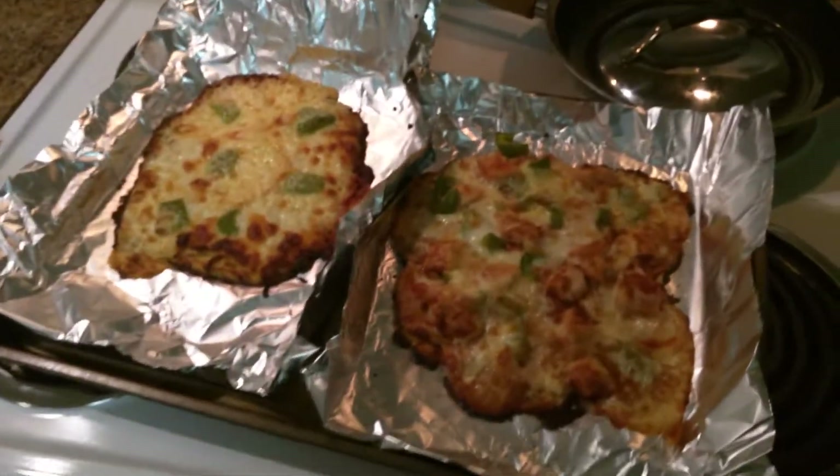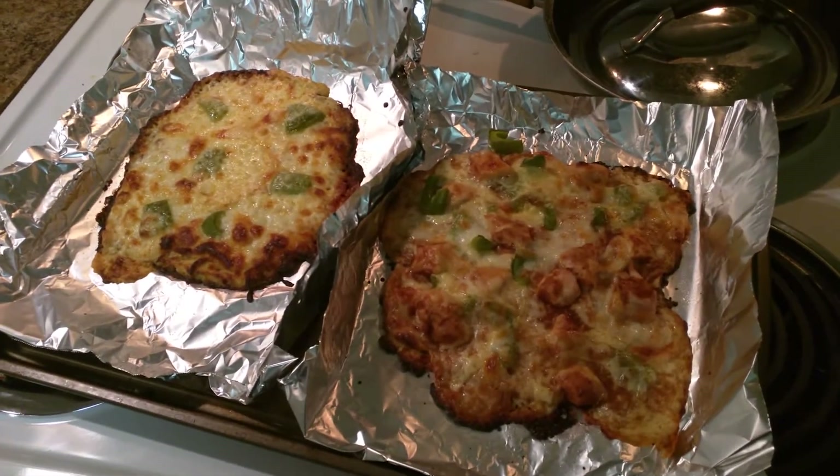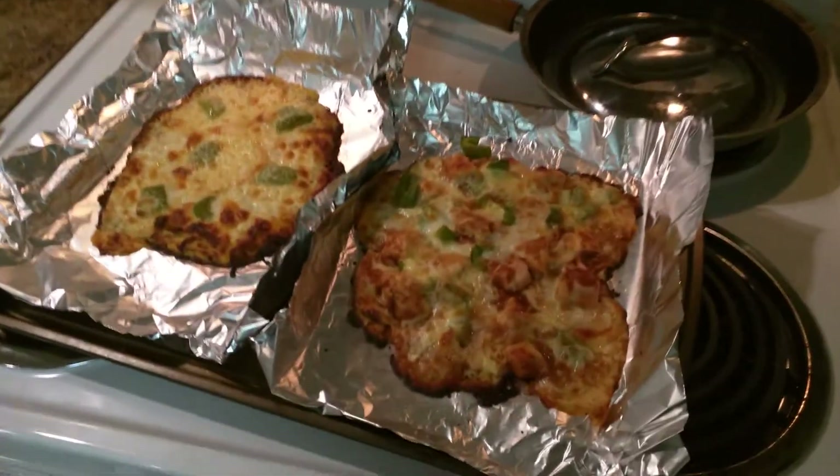I will post all the information in the description so you can make this yourself, and I hope you enjoy it as much as I do. Thanks for watching. I hope you guys are okay with this vlog style review for this month's KetoCrate, and I'll see you next month.